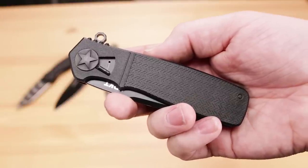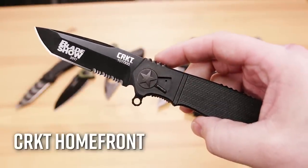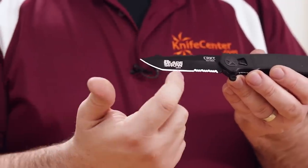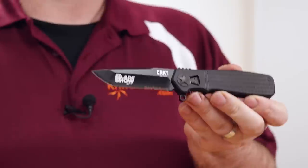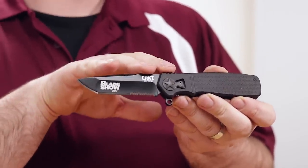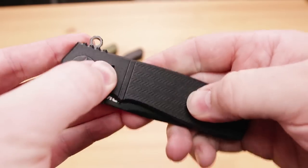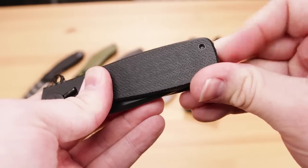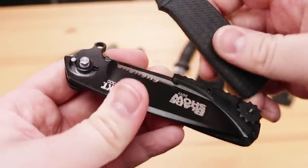Next up we've got another Ken Onion design, and that's the CRKT Homefront, featuring a tanto blade with partial serrations. The blade is black-coated and comes laser engraved with the Bladeshow 2017 logo on it. This was a limited edition knife only available at the show, but because it's been a little while, we've marked these down to a great price. At just under 50 bucks, this is the easiest and cheapest way to get into this high-quality field strip mechanism that CRKT debuted with this knife — another innovation from Ken Onion — allowing you to take this knife apart and put it back together with no tools required, whether you're at home or in the field.